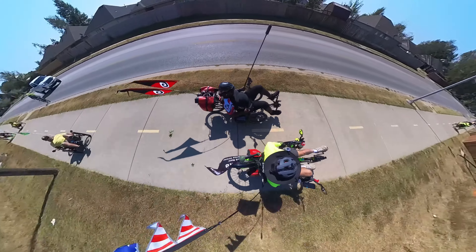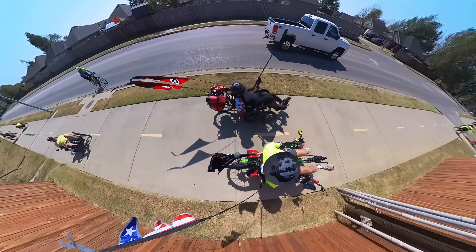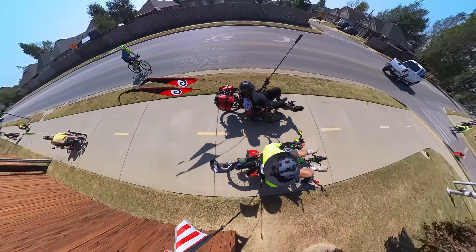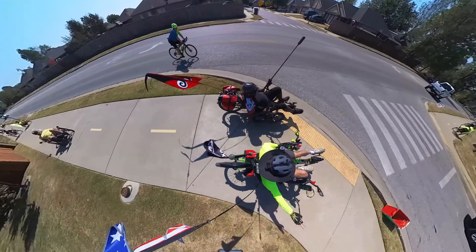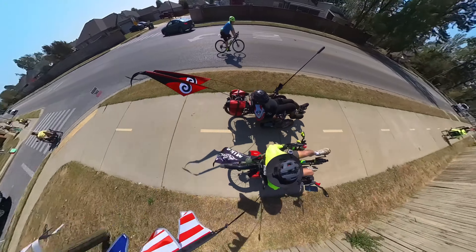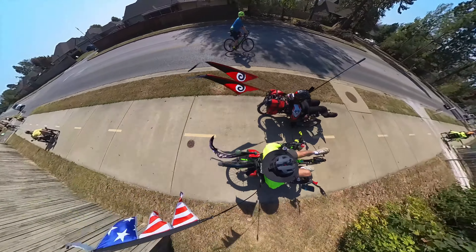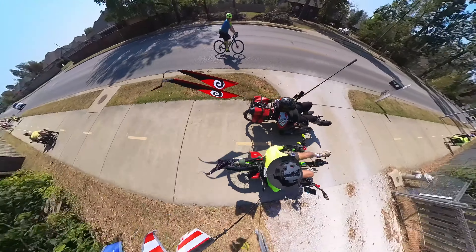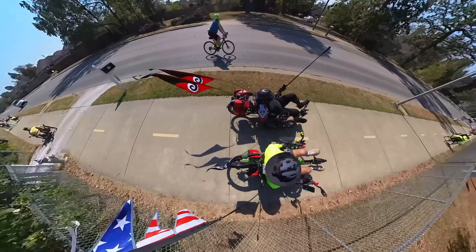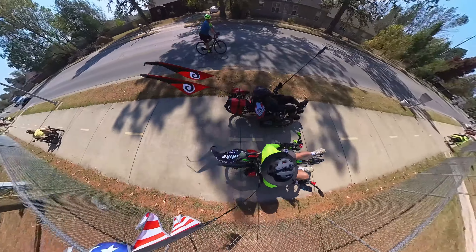The reason I got this one is a buddy of mine sold it to me for a pretty good deal because he upgraded to the X4. I'll get an X4 if I have to, but it's really not worth upgrading — the difference isn't much. If I had to get one then I'd get one.